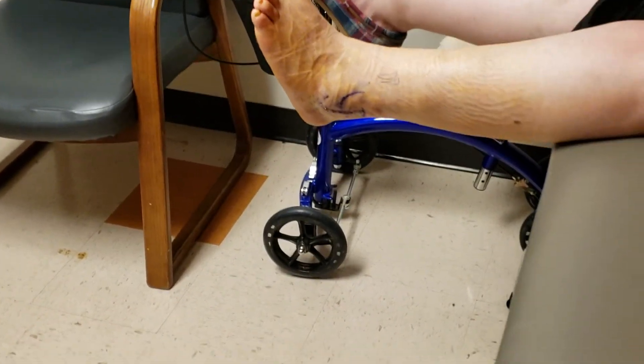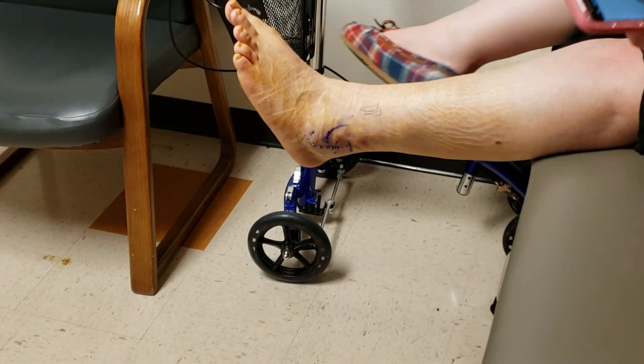Look how much skinnier it is overall. You'll be alright, it's not bad.